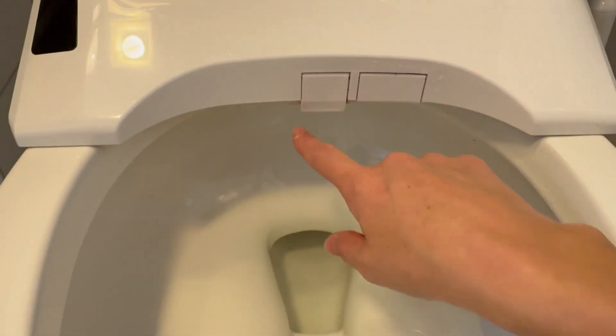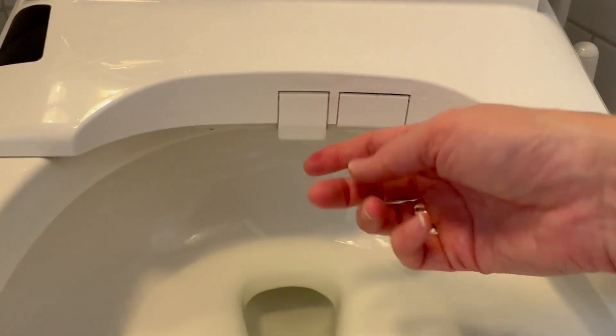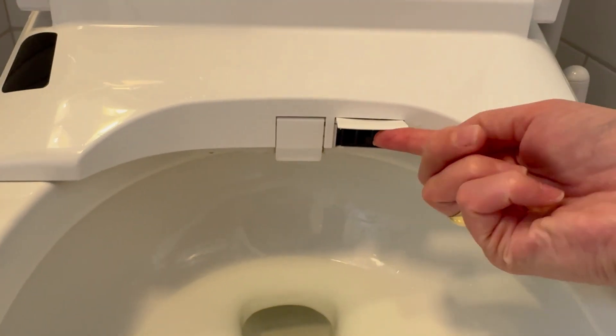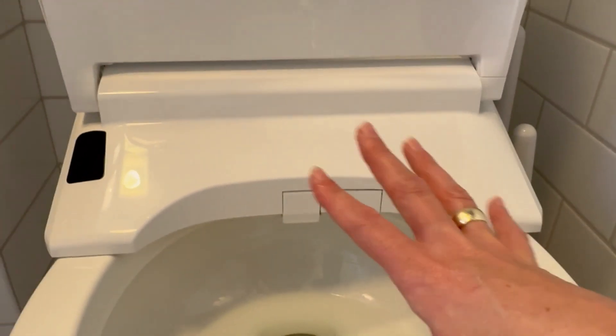Another con is that while this is self-cleaning, it can get a little gross underneath. So you do want to open up these flaps and scrub those from time to time — but really that's not too bad, just something to be aware of.